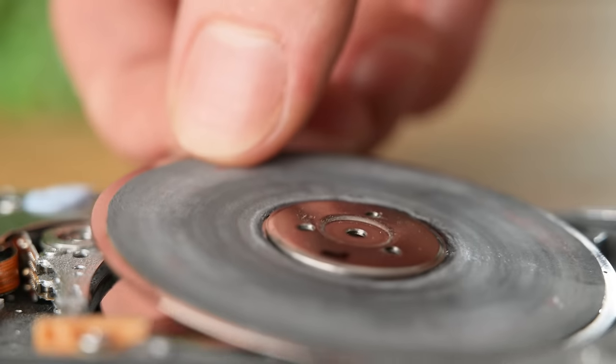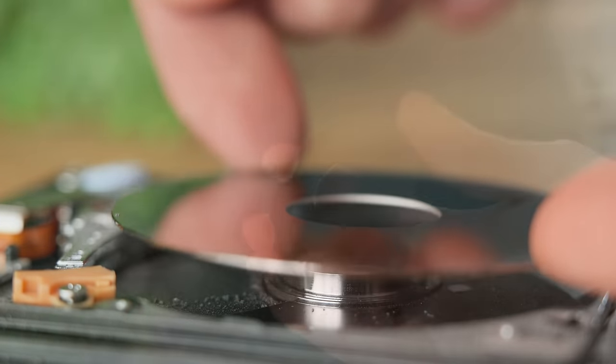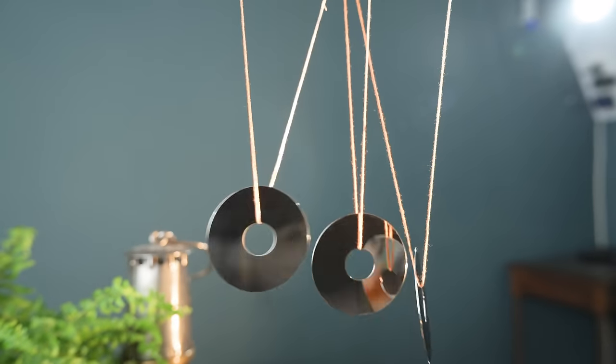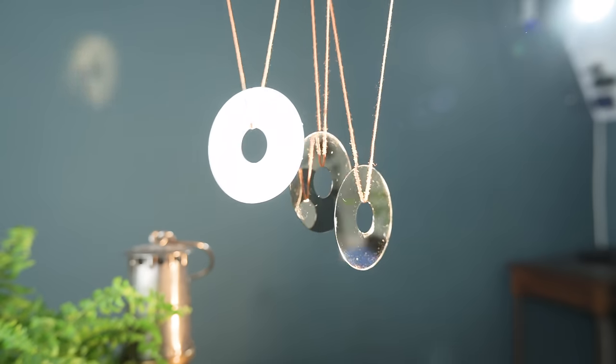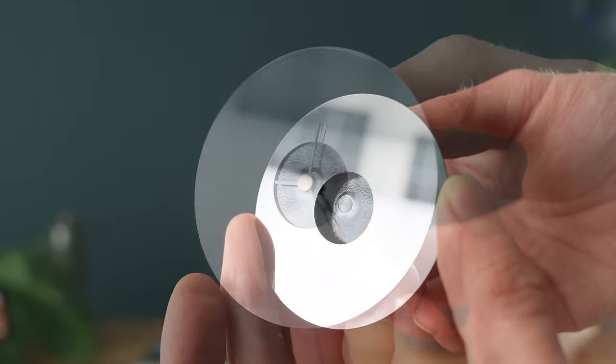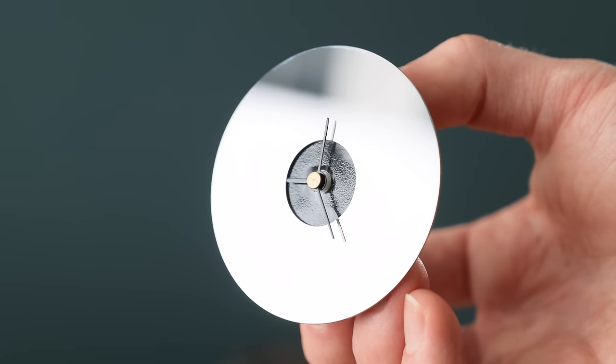You can unscrew the platters, and as you can see, they're very shiny. As they actually have a nice ring to them too, you could make a little wind chime with them, and they scatter the light nicely when in the sun. You could even make a little mirrored analogue clock with one, which would be quite a nice gift for someone who is into their technology.